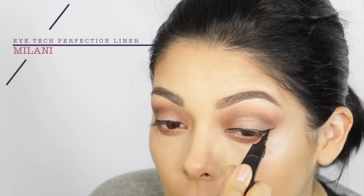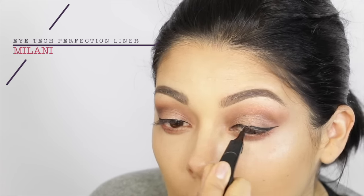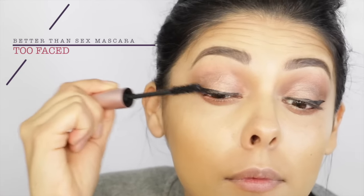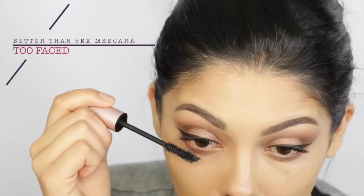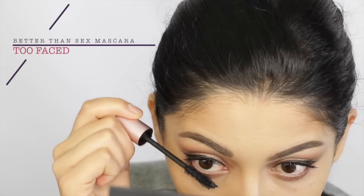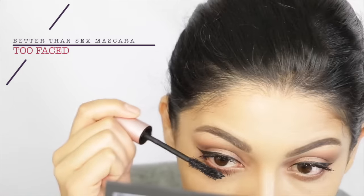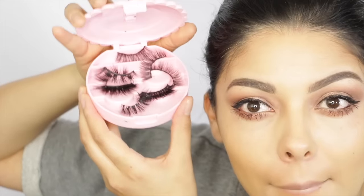Then throwing on my favorite eyeliner — this is from Milani, their Eye Tech Perfection Liner, just because you can get that real nice grip on the applicator. And then throwing on a little bit of Better Than Sex Mascara from Too Faced. This one is their original formula — one tube is pink and one is kind of a blue or greenish color.